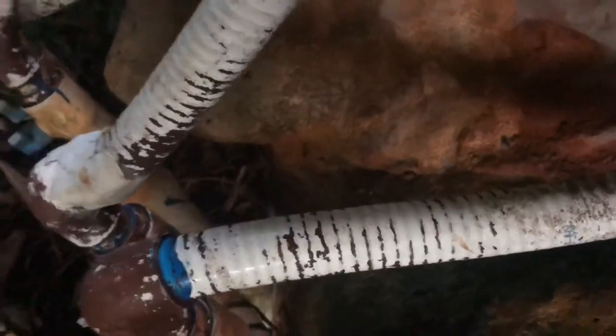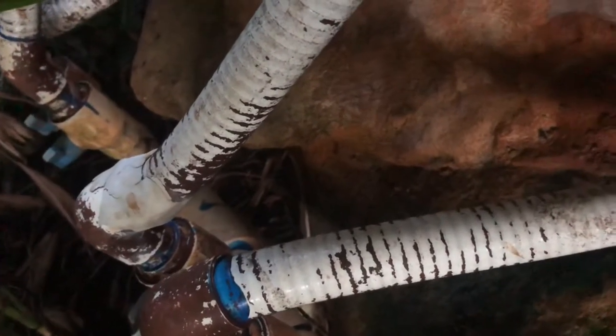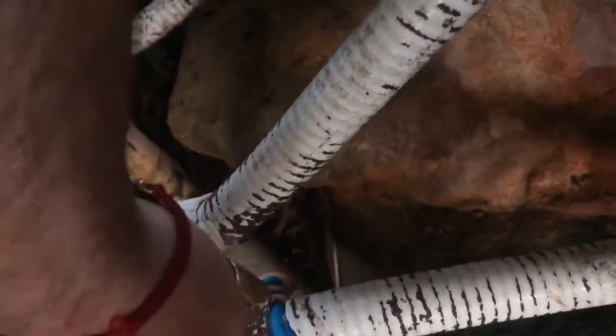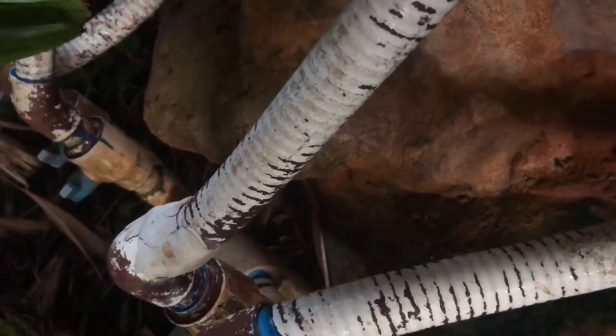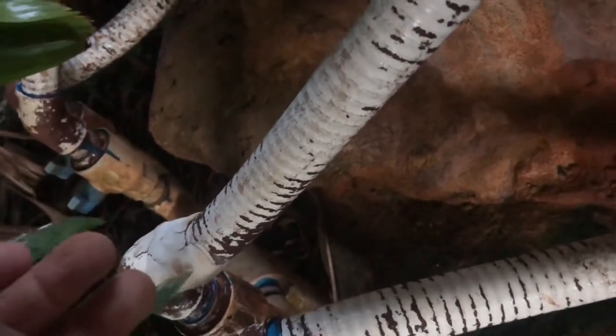Now we're going to move on to fixing that pipe. It's very simple — I'm going to raise it up a little bit because it looks like it's a bit too short. It came out of the socket, out of the elbow right there, and it's leaking. So we're going to raise that up, come in with a little bit of straight pipe, and connect it much better.